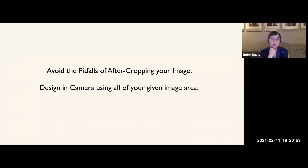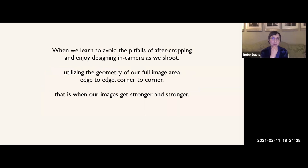Avoid the pitfalls of after-cropping — design in camera using all of your given image area. If you need to crop or rotate a little bit, that's fine, but don't give away that precious area inside the frame. Trust your frame, and your innate sense of geometric balance will kick in. Naturally using your format is going to make you create really strong compositions. Edge to edge, corner to corner — that's when images get stronger and stronger.